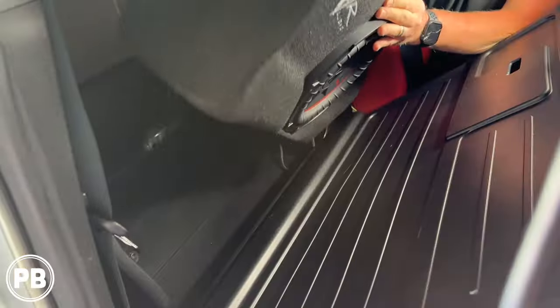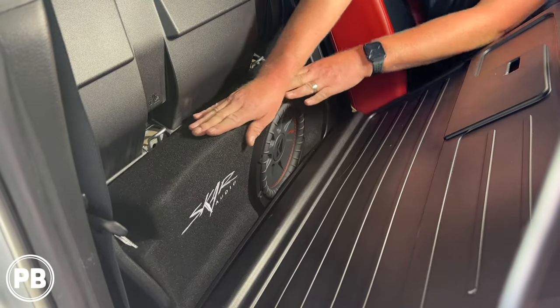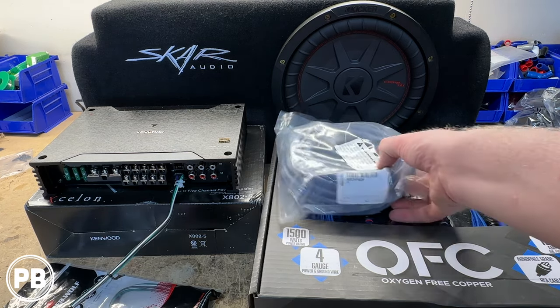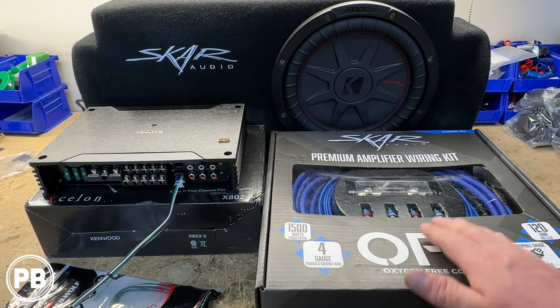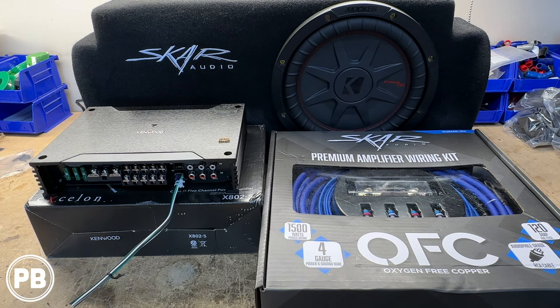This box goes on the passenger side cargo area behind the rear seats and just drops into the cargo box. To wire it up to the factory audio sound system, we need an amplifier wiring kit. We're going with this SCAR audio 4-gauge oxygen-free copper OFC kit. It comes with power, ground, fuse, fuse holder, RCAs, speaker wire, remote turn-on wire — everything you'll basically need for the install.